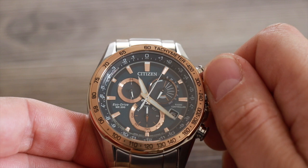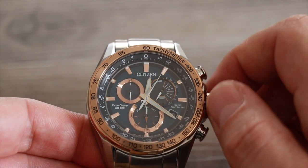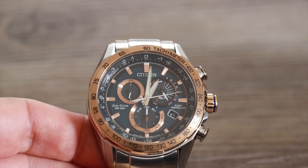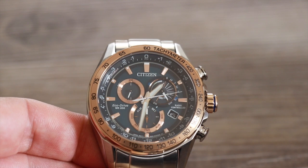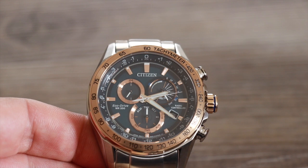That's as simple as pulling out the crown all the way when time is selected on the feature dial at 6 o'clock, and turning it to select the time zone indicated around the inside of the bezel. This feature is called World Time. When you select your new time zone, the hands will instantly go to the correct time based on the watch's memory.